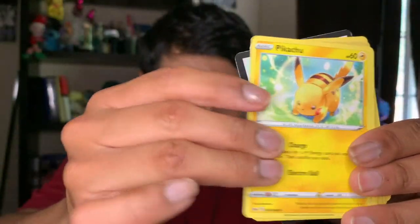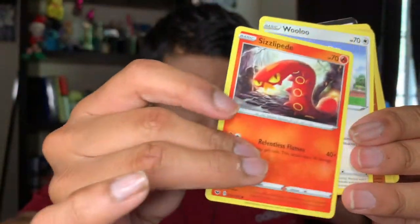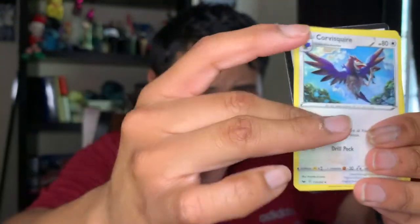We have one more for the show, guys — one more. Another Maractus, another Pikachu, a Galarian Meowth, a Wooloo everywhere, a reverse Lanturn, an Energy, a Corviknight, a Great Ball, a Potion, and a code card.